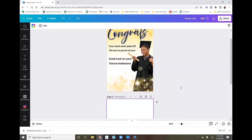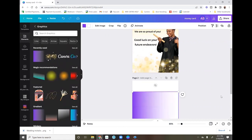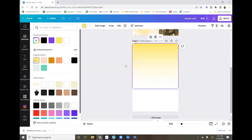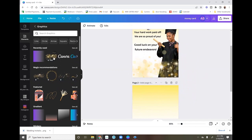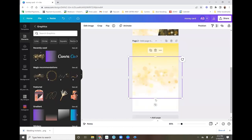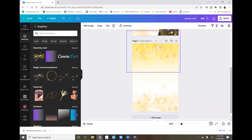I'm going to add a blank page and start with my background. I went up to Elements and got this gradient, turned it to 90 degrees, put it up at the top, and changed it to yellow. Then I got this element — it's a Canva Pro feature called 'Glitter Gold Glitter Light Effect.' I added it at the bottom and duplicated it to add one at the top as well.